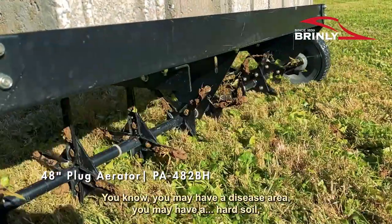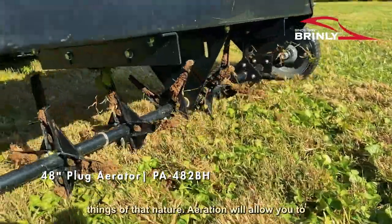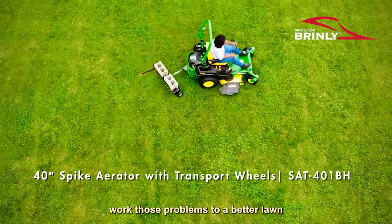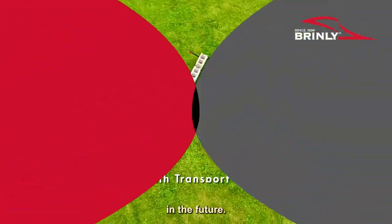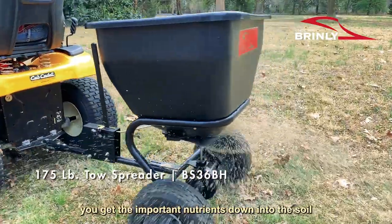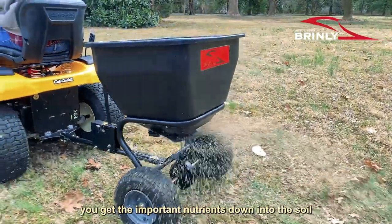You may have a disease area, you may have a hard soil, things of that nature. Aeration will allow you to work those problems to a better lawn in the future. If you're wanting to spread materials, aeration will help you get those important nutrients down into the soil.